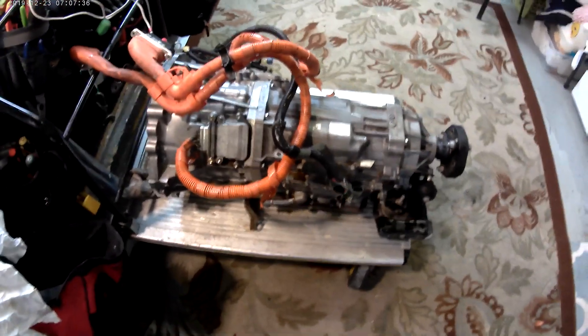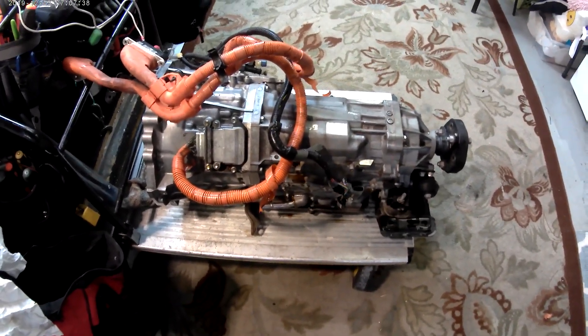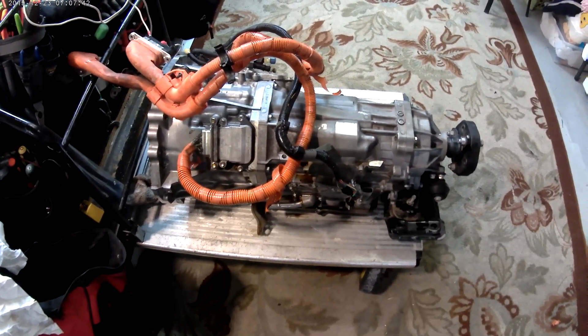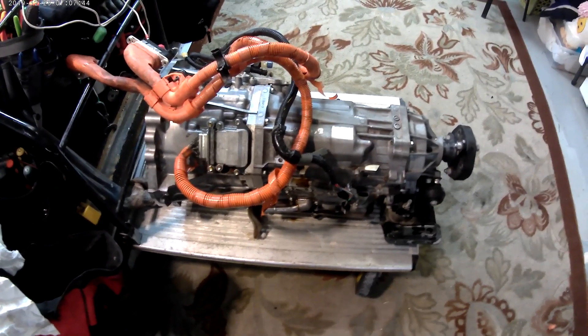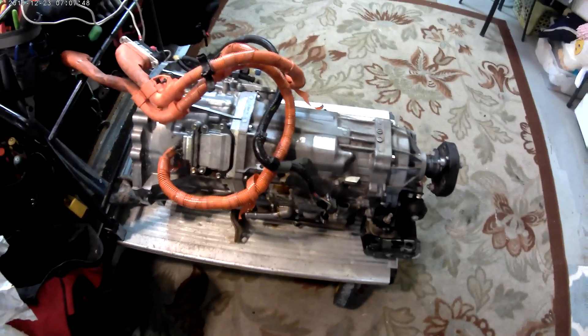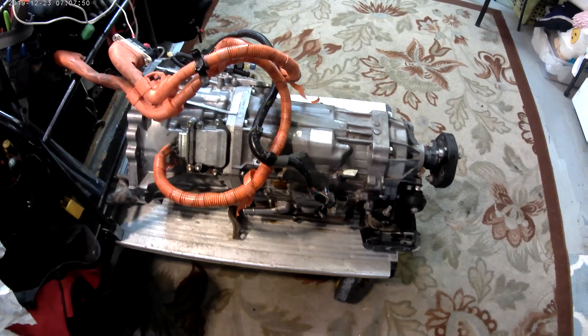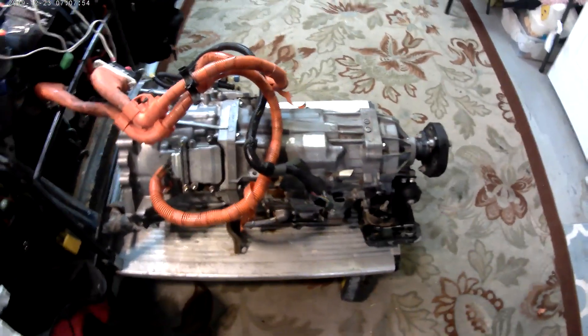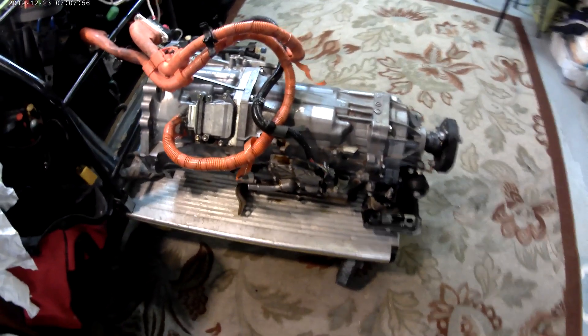Esta es la transmisión que viene en el Lexus 2007 híbrido. Me parece que va del 2007 a 2011. Una pequeña explicación: parece una transmisión estándar de cualquier vehículo normal. Eso es lo que se nos parece.